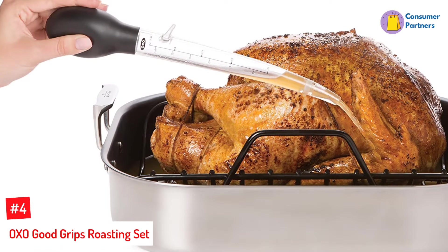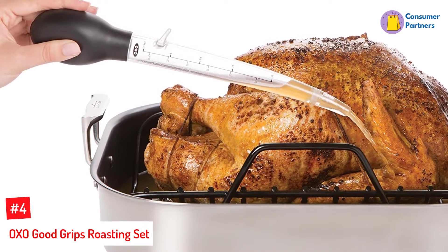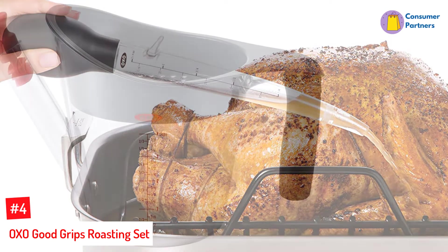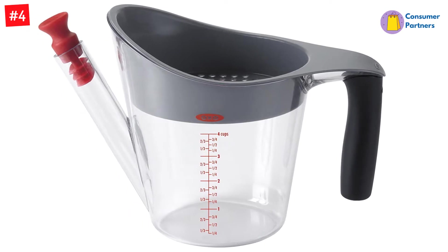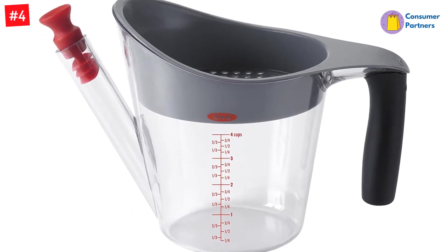Number 4: OXO Good Grips Roasting Set. Perfect for a new kitchen, a first Thanksgiving, or to replace an old set of tools, this set includes the two tools you need for perfect roasting and gravy making: a baster and a fat separator. The baster has an angled tip that makes it easy to get the juices from the bottom of a roasting pan and a silicone bulb that's easy to hold and squeeze.